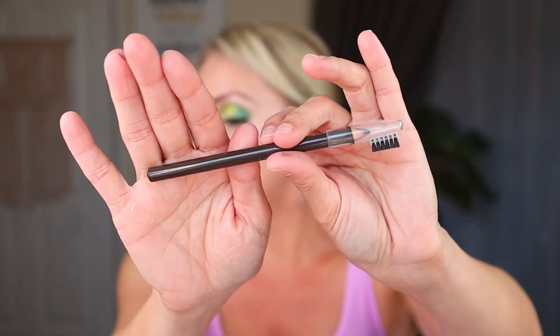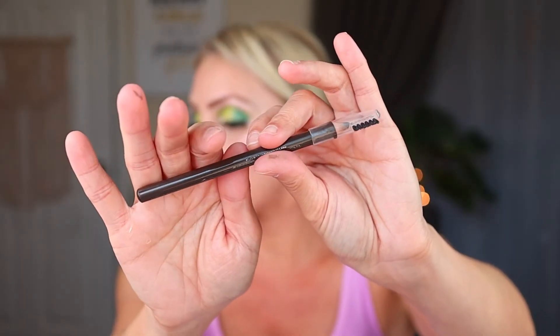For eyebrows, this is my favorite brow product period — the LA Colors brow pencil in medium. It's handy that it has a little brush on the end of the lid. They have a decent shade range, and it's just really nice — you can buy a brow pencil for your makeup bag at the Dollar Tree.